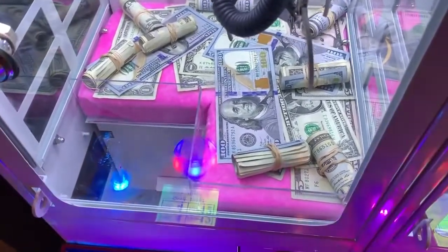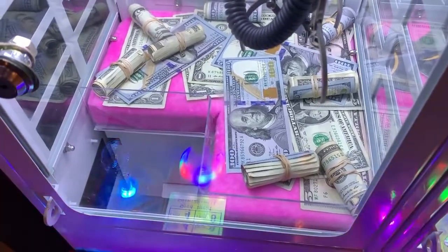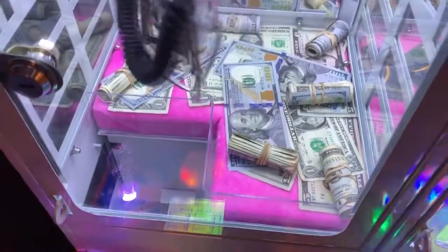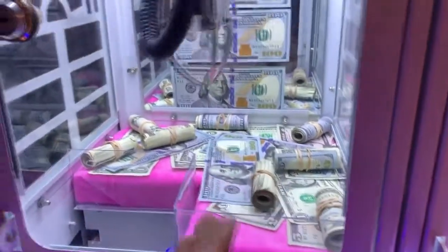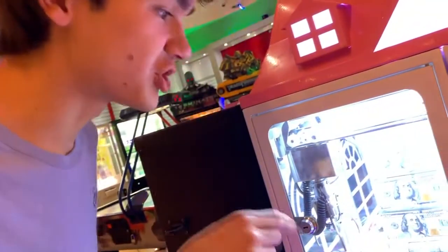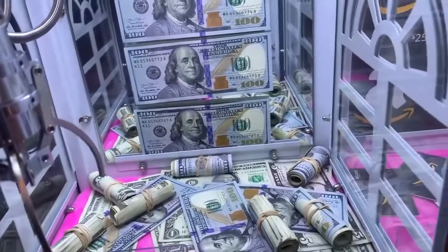Let's see, can I get this - I just got it perfectly balanced. Oh, that was really close! So close - how can I not win this? Right there, oh it almost picked up an actual bill! What if I went for two at once? I think it'll work because this machine is really hard to play since these rolls are so small, but if I go for two of them at once...